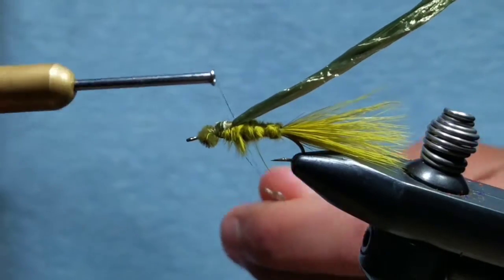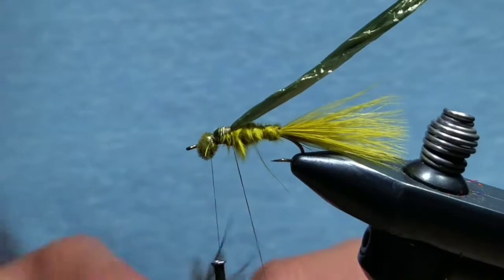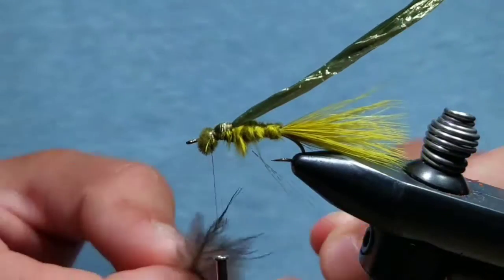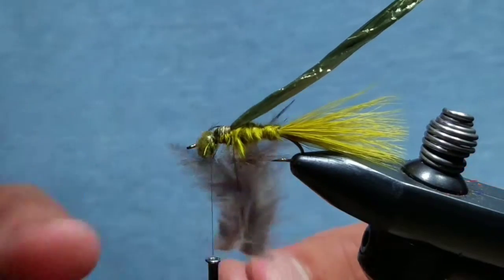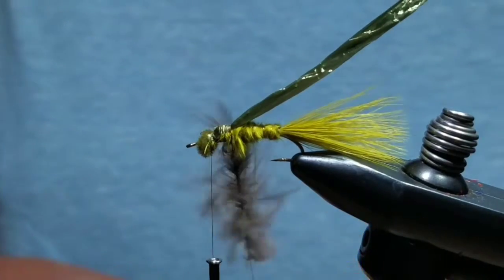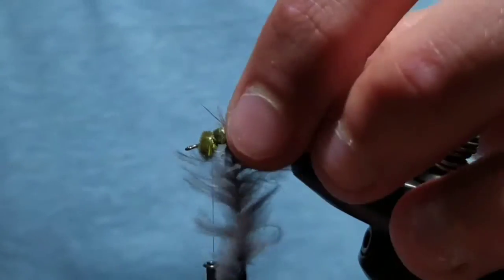Create a dubbing loop about the length of the after shaft feather, bring your thread up behind the eyes, and put the feather parallel into the dubbing loop. Once it's situated, give it a spin — this will create a nice fibery dubbing loop. Then take touching wraps all the way up to just behind the eyes.